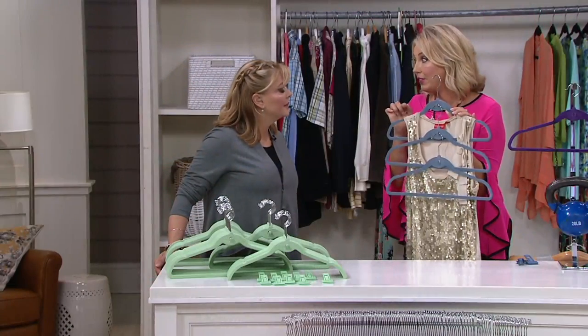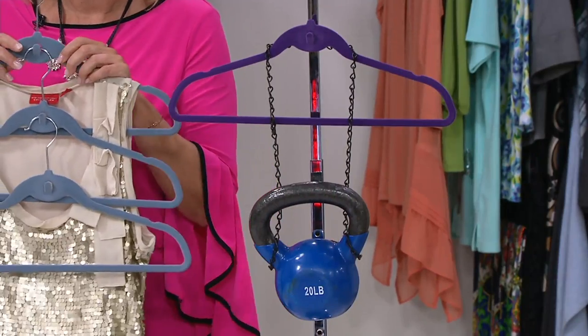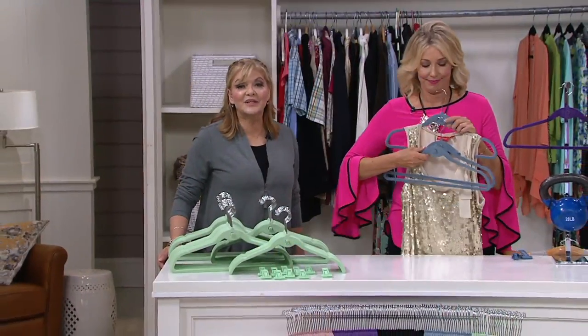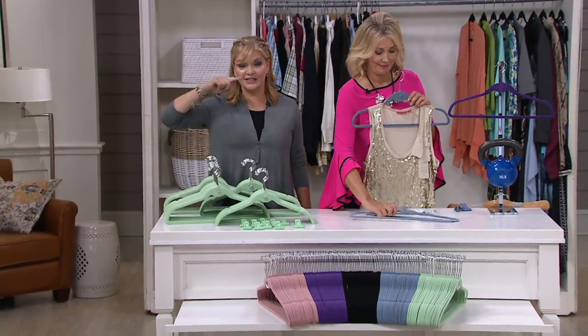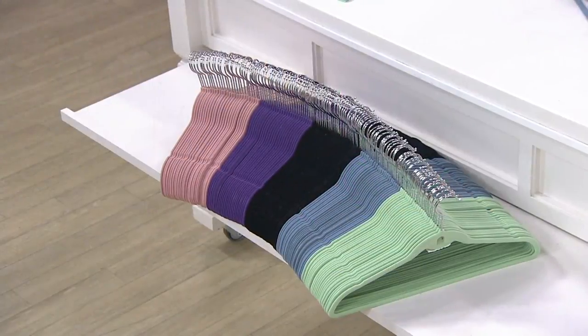By the way, they're not wimpy either — they hold 20 pounds. I put a 20-pound weight here just to show you. So even for the coat closet, his closet, your closet — we've got you covered. That's why we have so many colors. We'll hang out at the closet a little bit and really show you the reason why these work so well.